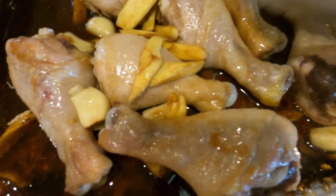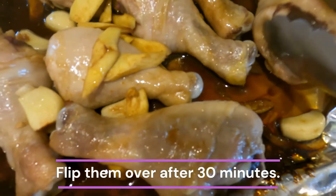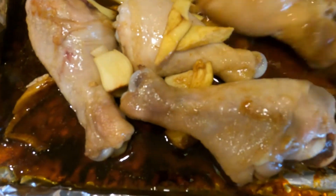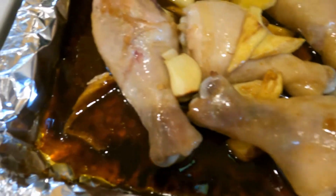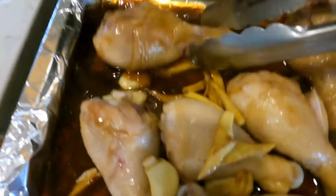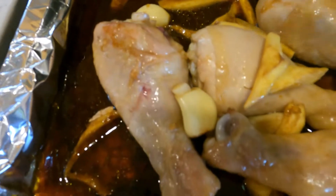After 30 minutes, take the pan of chicken drumsticks out and flip the chicken drumsticks to ensure consistent cooking. Make sure each chicken drumstick is flipped over.